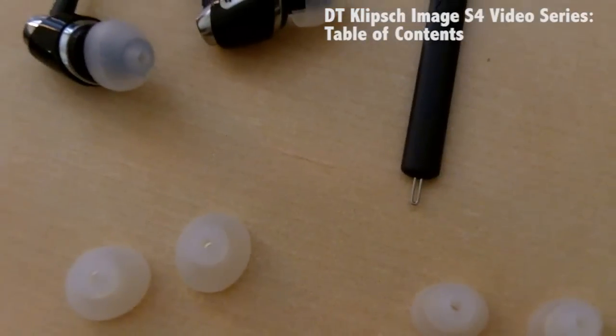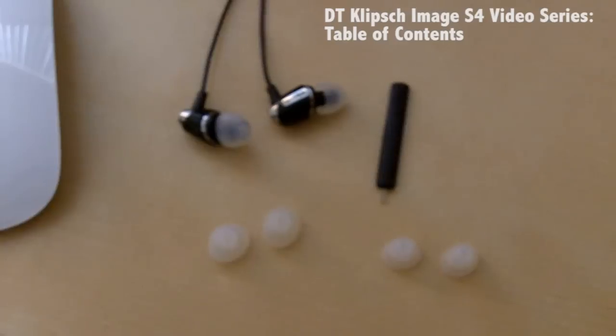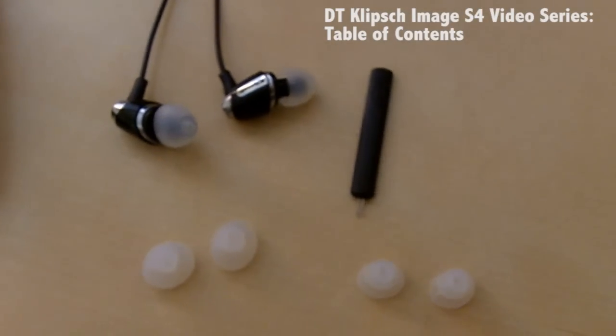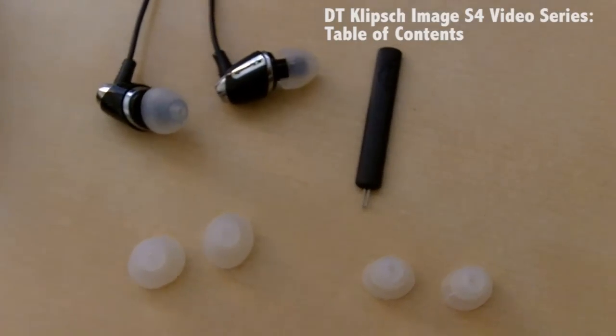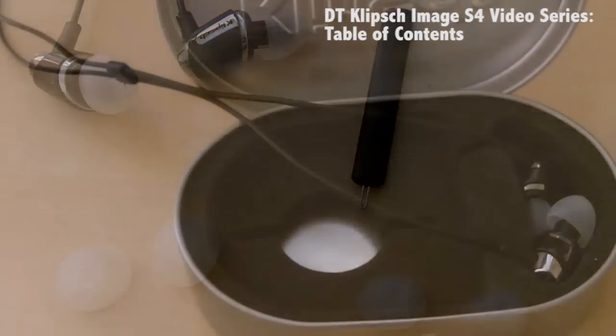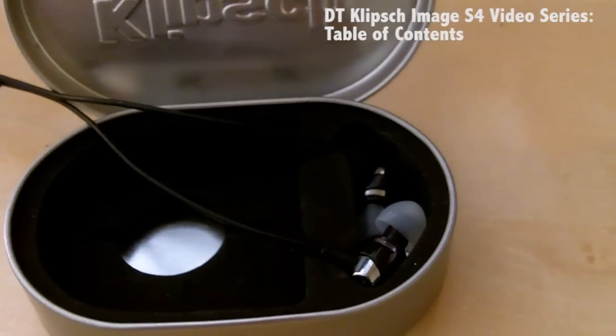In the package, you'll of course get the headphones as well as three different pairs of ear tips that are removable and replaceable, and they come in three variations of sizes: small, medium, and large. You'll also get an ear tip cleaning tool and a carrying case. These headphones also come with a two-year warranty.